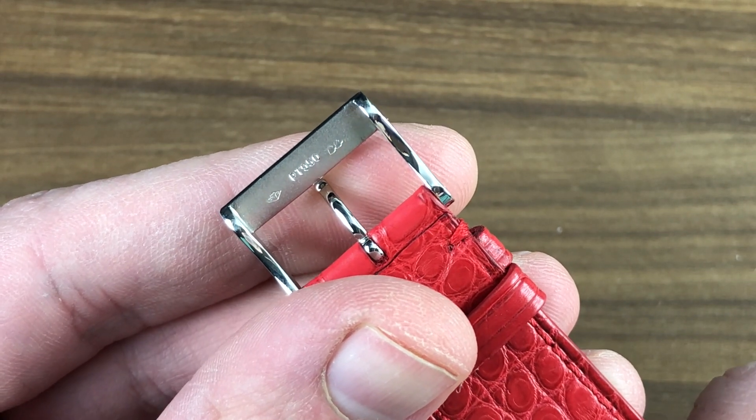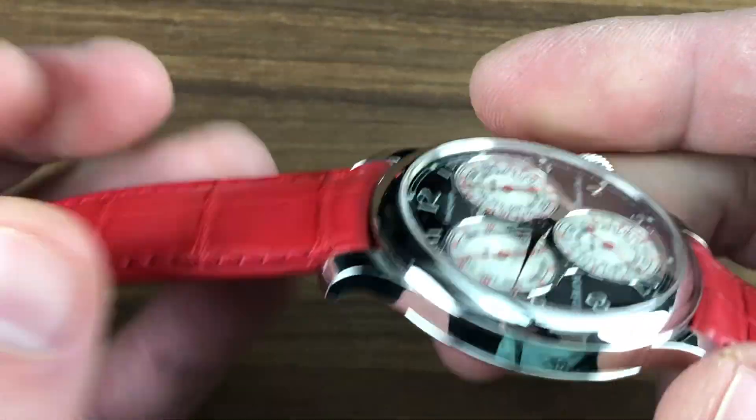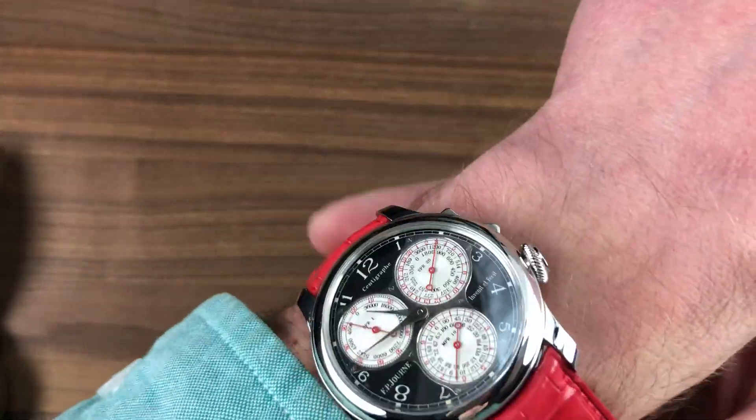You can even see the double hallmarking, as this is one of the earlier Eleanor cases and buckles. We'll talk about what that means in a moment. Let's put the watch on the wrist and get a sense of how it fits and feels.